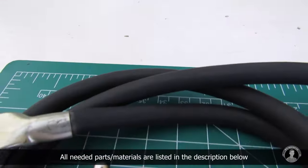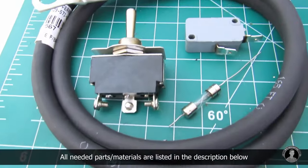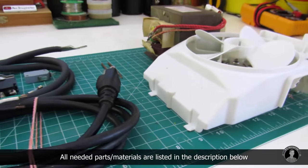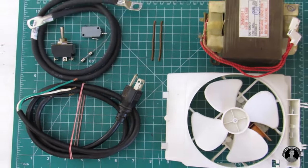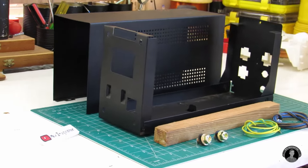So from the parts I got out of the microwave, I'll be using a momentary push button switch, cable, cooling fan, and of course the 2000 volt step-up transformer. Here are all the parts and supplies you'll need to get started with this project.